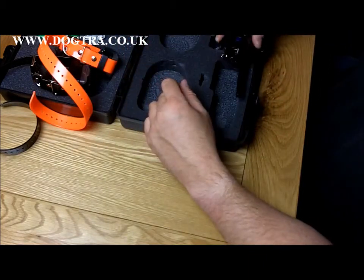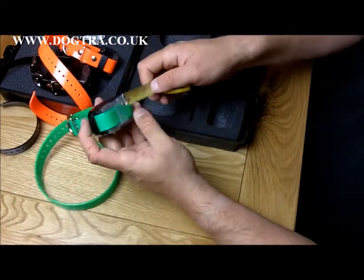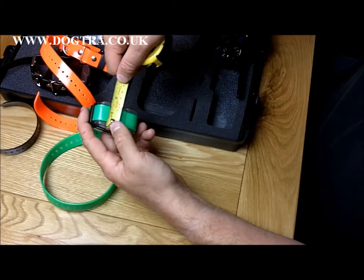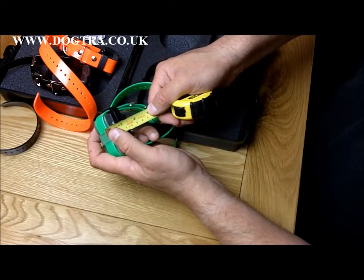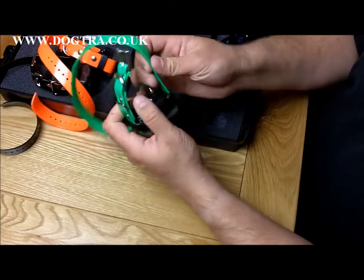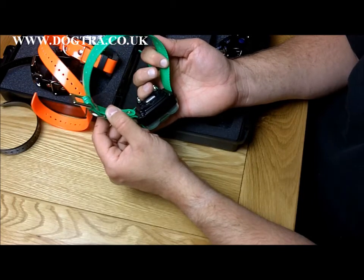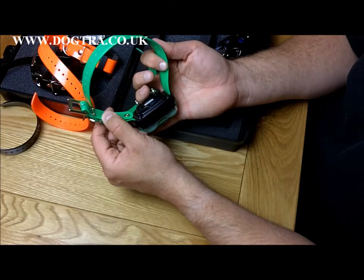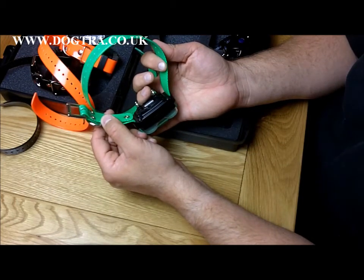For people who want to know about the size of the collars: the collar unit across the front is three inches; one and three quarter inches high; and the depth is also one and three quarter inches without taking the contacts into account. These contacts are five eighths of an inch contacts, suitable for most breeds of dog with a short to medium coat. If you've got a longer coated dog, I do sell three quarter inch contacts. And if you've got a really deep coated dog — something like a Samoyed, a Chow, a very long coated German Shepherd, or a Keeshond — I do one inch contacts, which are also compatible with this system.